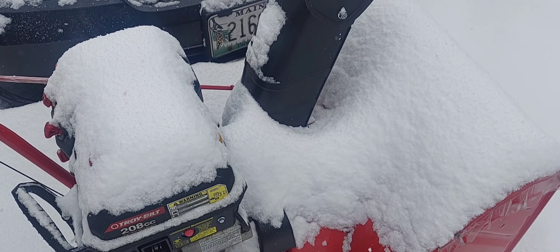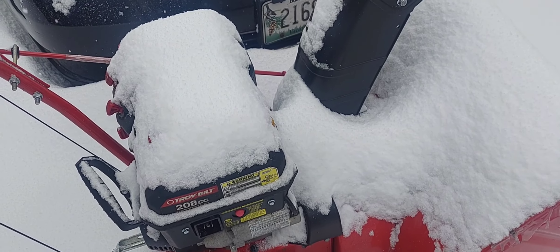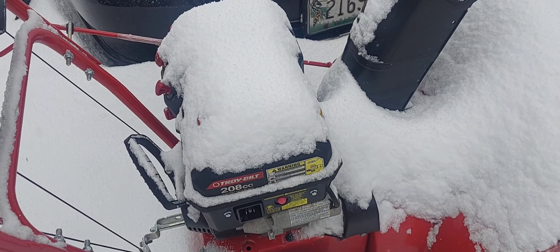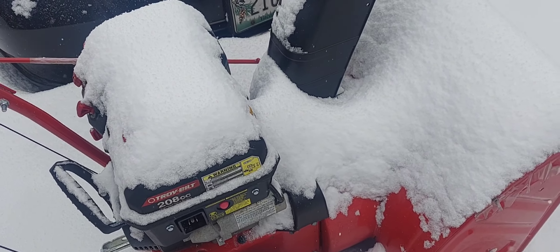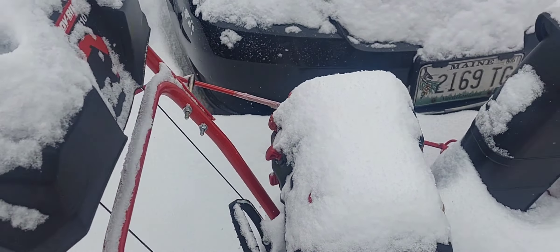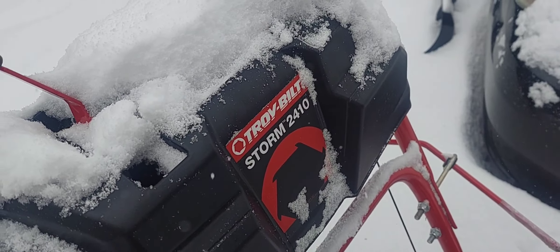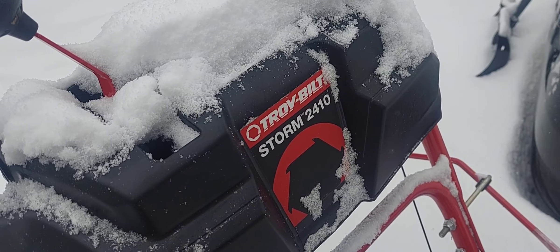I can use it for a long time. I do a lot of work, look at the gas, and it hasn't gone down that far at all. So I am very happy with my Troy-Bilt Storm 2410.